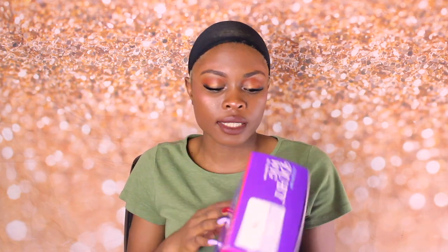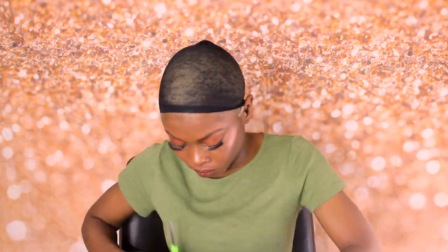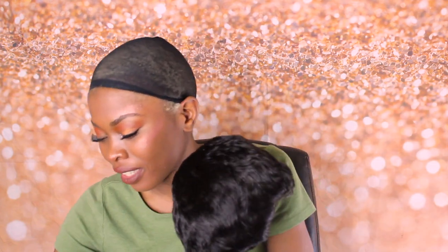Alright, so guys, this is the package that the wig came in. Let's open it up — it's a pixie in the color 1B. This is so little, oh my god.